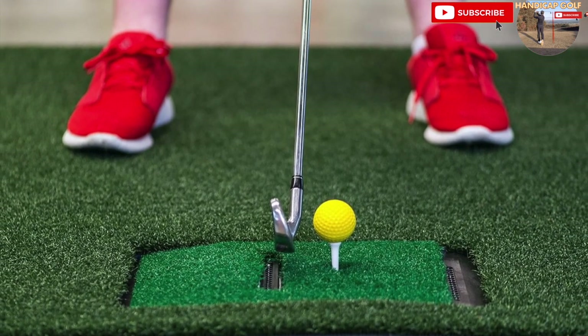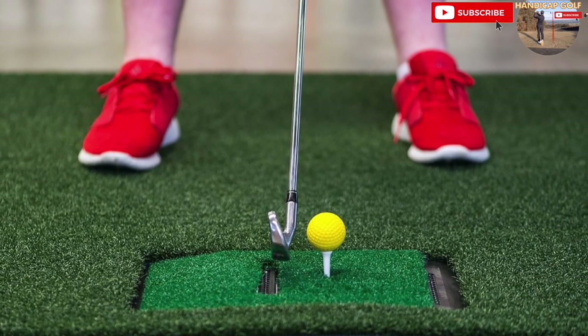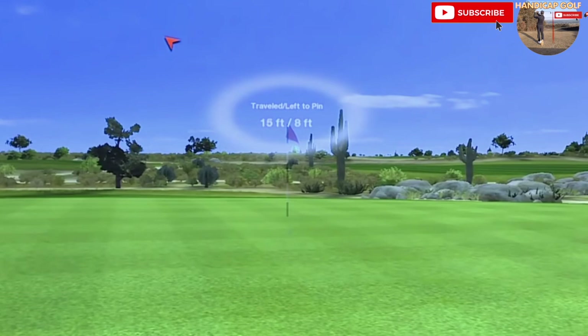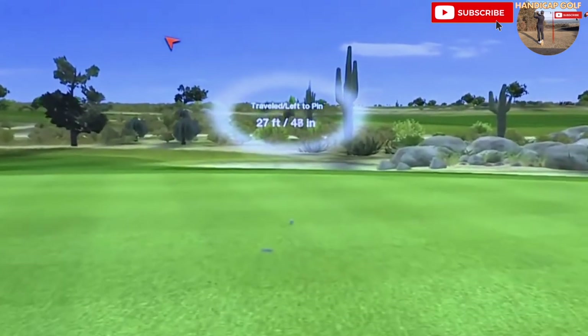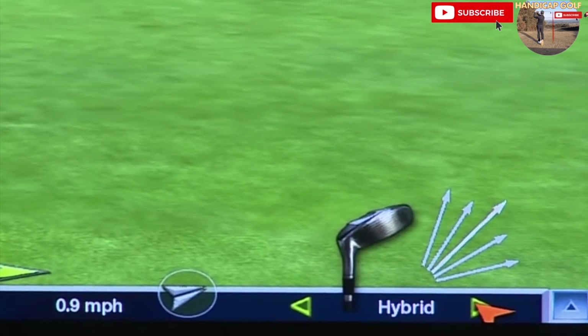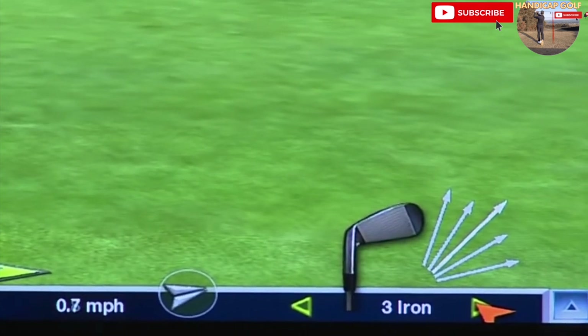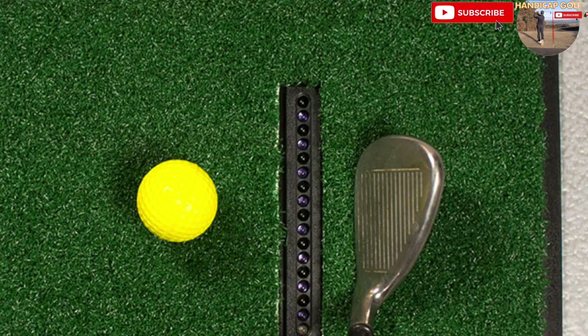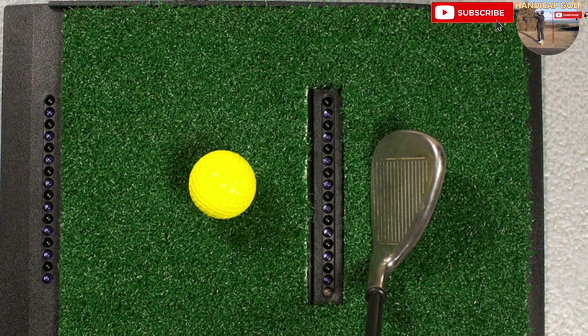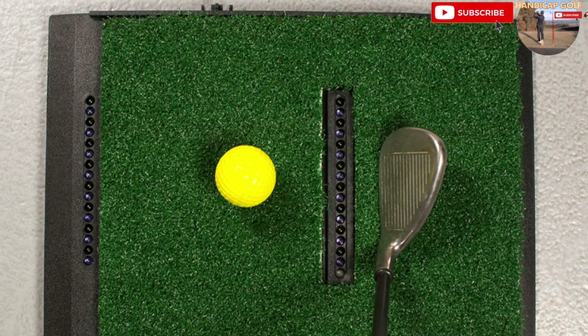Being an entry-level launch monitor does have its setbacks — the graphics are not as lifelike as other slightly more expensive golf simulators on the market. Chipping and putting around the greens are not the most realistic, and you actually have to tell the OptiShot which club you're using before each shot, which can become a bit of a bore. If you forget to do this it will give you a very inaccurate reading of your shot.